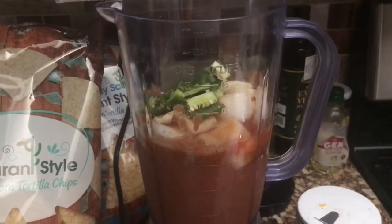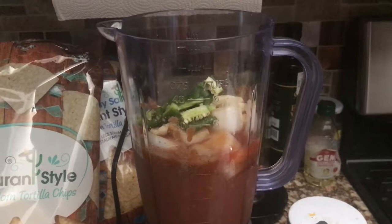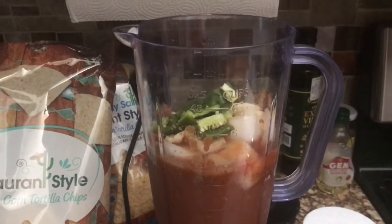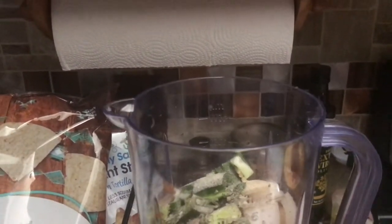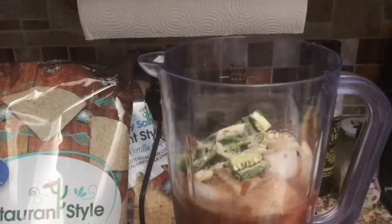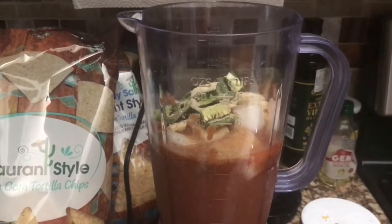I've got my salsa started. I've already added to the blender the tomatoes — I used diced tomatoes with green chilies and roasted garlic. I did add about a teaspoon of minced garlic. I've also added my cilantro, jalapeños, and one small onion. I am adding now some black pepper, some onion powder — probably about a teaspoon — some garlic powder, about a teaspoon. I added a little bit of salt already. I've also added my lime juice. I'm going to pulse it a couple of times and give it a taste to see if I need more salt.